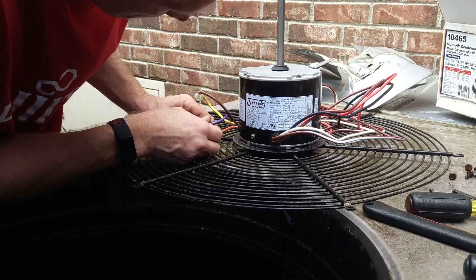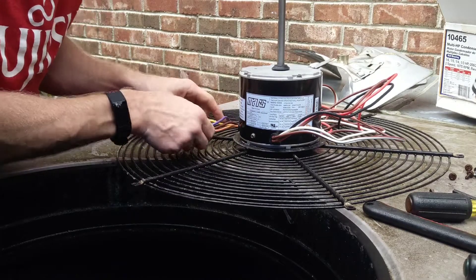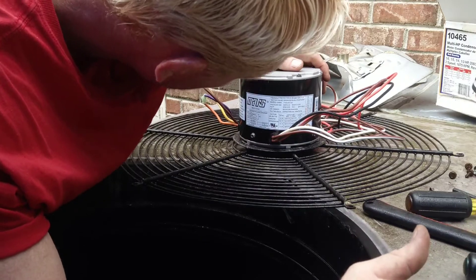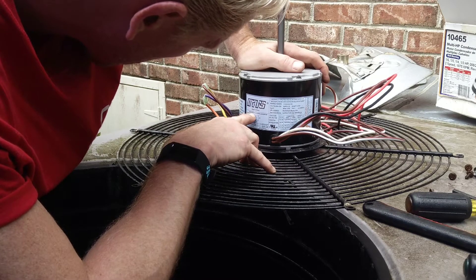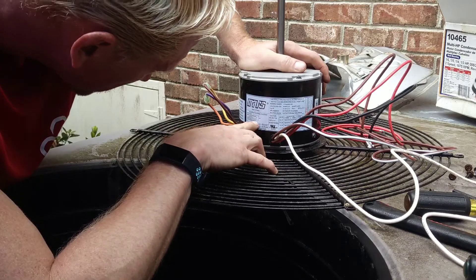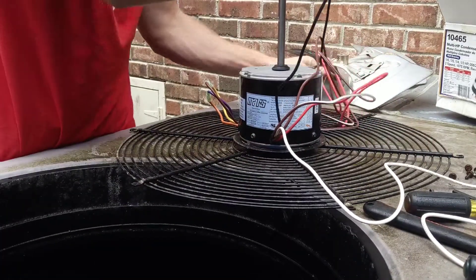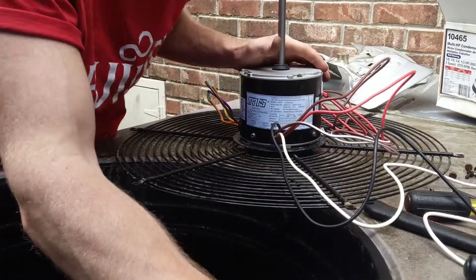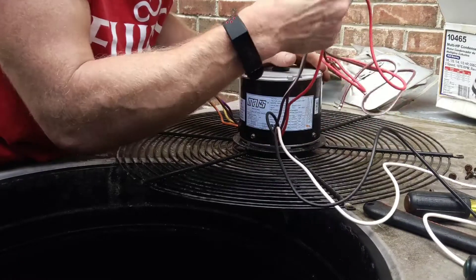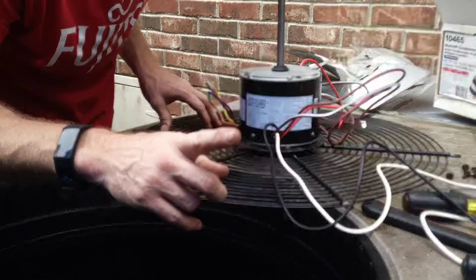It comes wired up for counterclockwise rotation, so we've got to swap the rotation. We're going to go purple and orange, and brown and yellow — now we've got the rotation set properly. White is our common, black is our high. Red is our low speed — we don't need that, we'll cap that off. And then our two brown wires are for the standalone 7.5 microfarad capacitor.